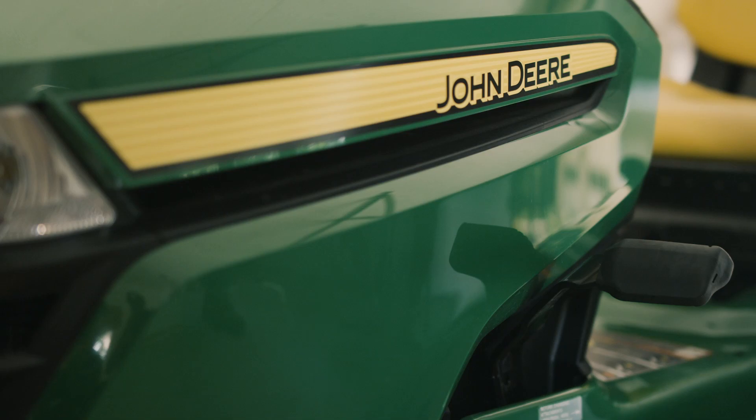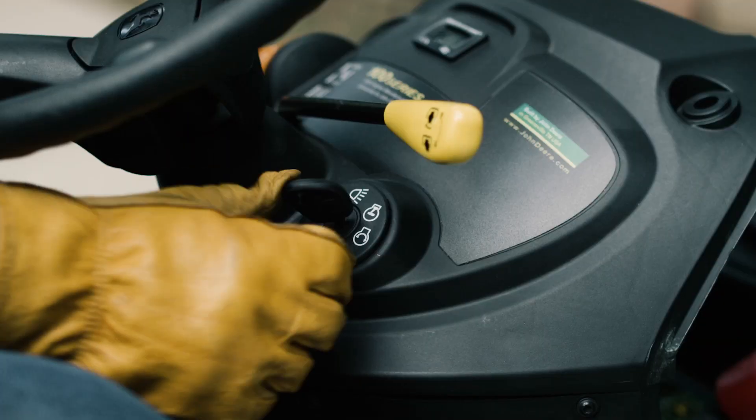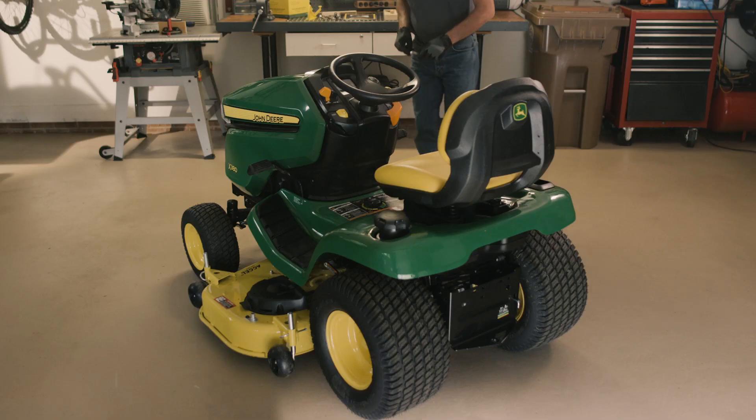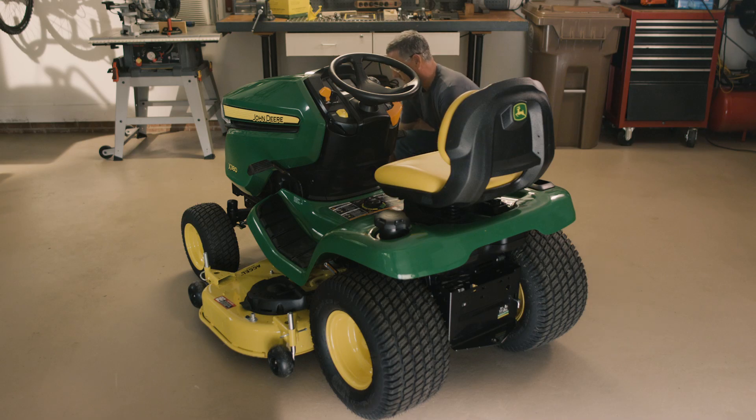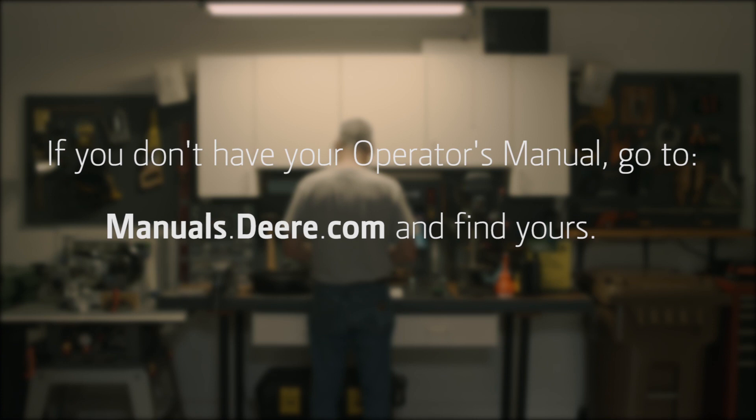To start the job, park the mower safely on a hard, flat surface with the engine shut off, parking brake set, and key removed. Ensure the tires are correctly inflated. Check your operator's manual for the exact tire pressure and important safety information.